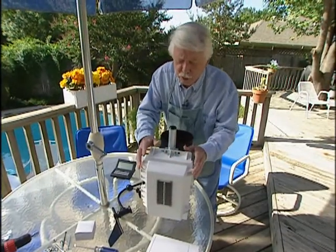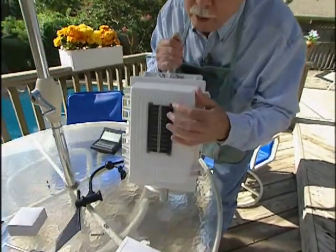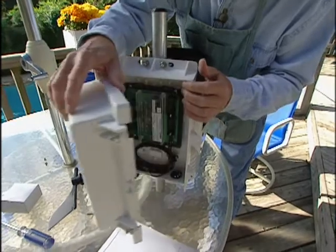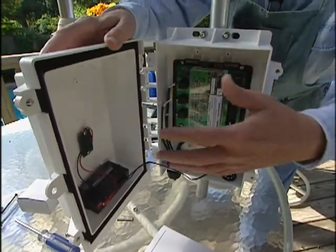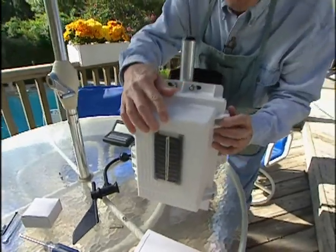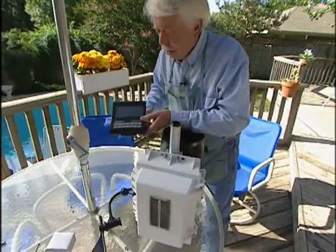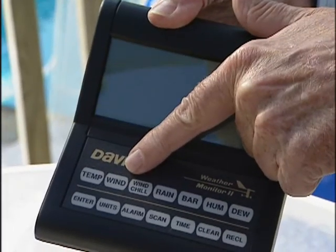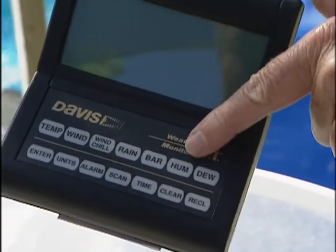Our system is composed of two components. This is the part that goes outside. Here are the solar panels that power the unit. The electronics inside will sort through all the data the sensor picks up and send it wirelessly inside the house to our console. In there we can read exactly what's going on: temperature, wind speed, wind chill, rainfall, barometric pressure, relative humidity, dew point — everything you ever wanted to know.